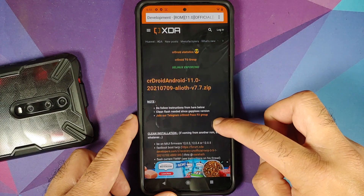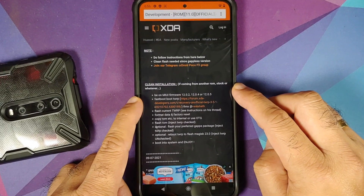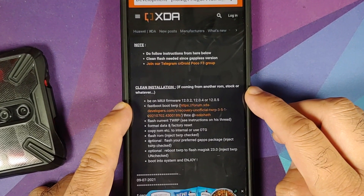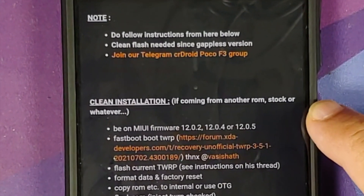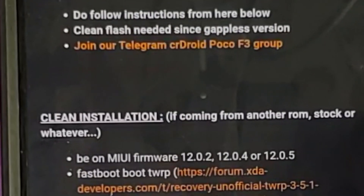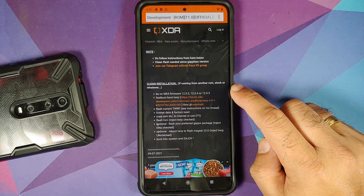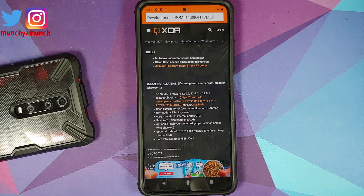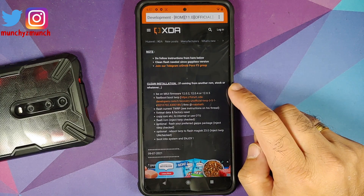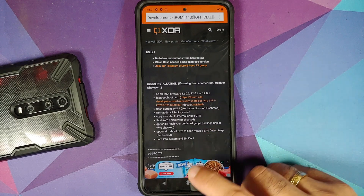Here is the CRDroid latest build page. They mention that you should be on MIUI firmware 12.0.2, 0.4, or 0.5, meaning you need to be coming from stock MIUI on that version. This might change since MIUI 12.5 is already out and 13 should be coming. Join their Telegram group, follow the channel, and check the XDA thread to confirm the required firmware version before flashing.